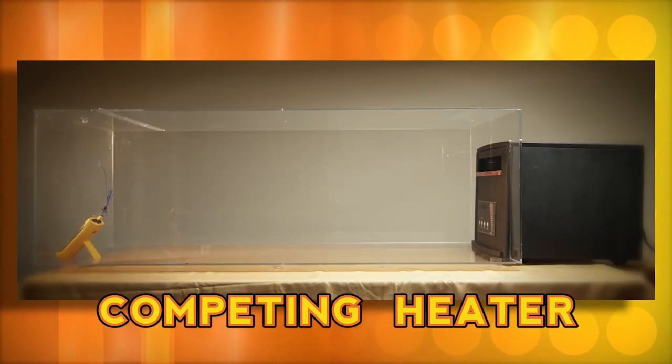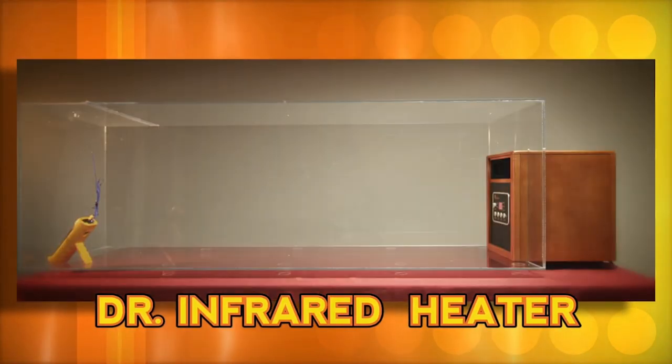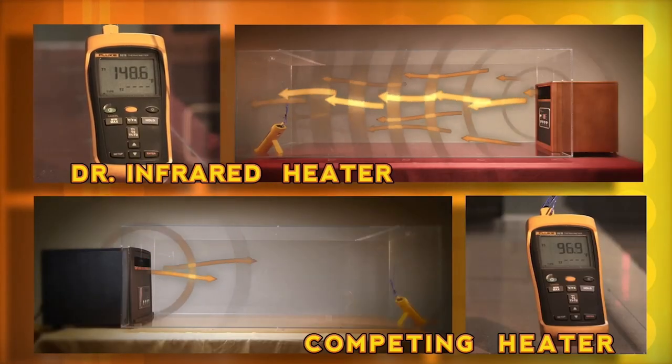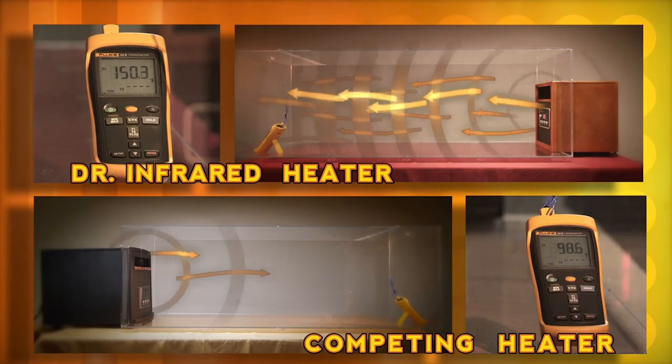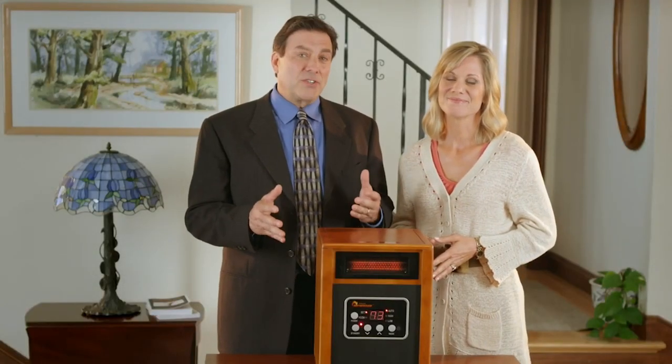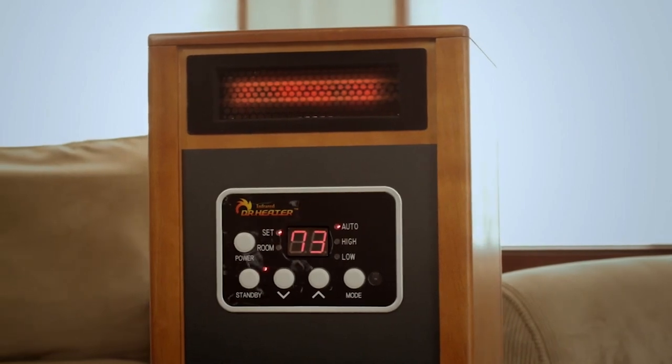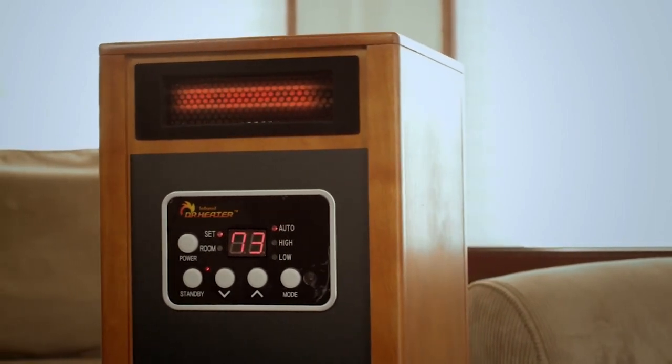Here we have two airtight chambers. Inside one is a space heater with a price tag of over $400, and in the other is Dr. Infrared Heater, which costs not even half of that. This state-of-the-art heating system features an impressive five-point safety design. It is engineered with a sensor that automatically shuts off the heating system if the internal temperature reaches an excessive level.